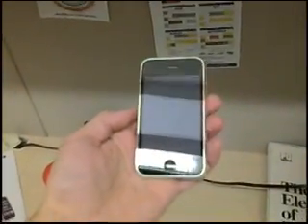This is the 3GS. Okay, that is on, but barely anything.